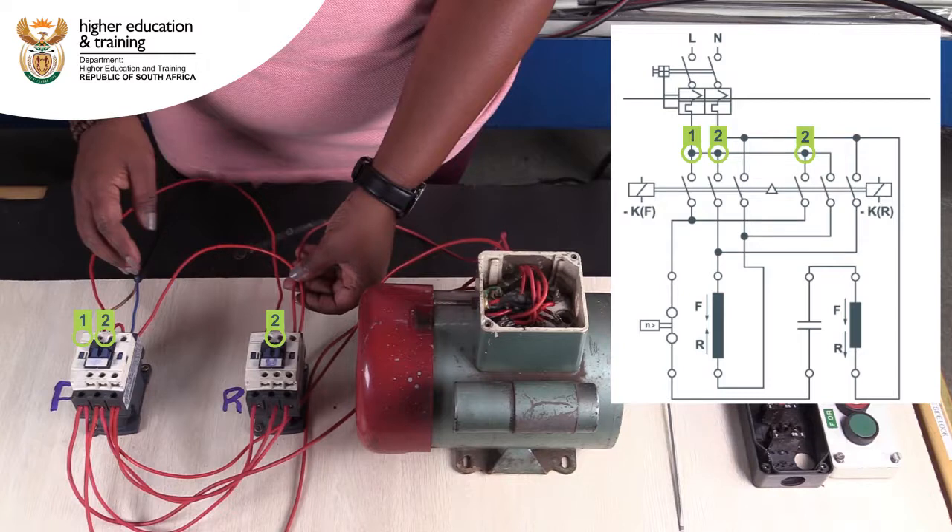Next, neutral is connected to L3 of the forward contactor and bridged to L3 of the reverse contactor. T1 of the forward and reverse contactors are bridged and connected to the centrifugal switch of the motor.